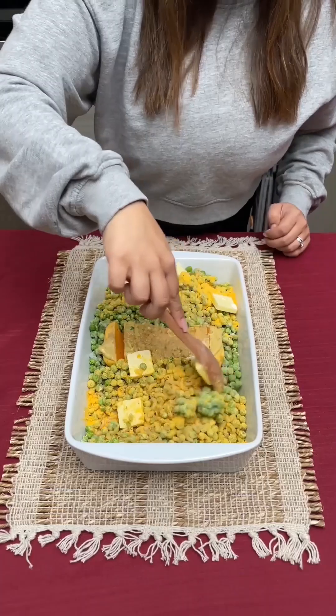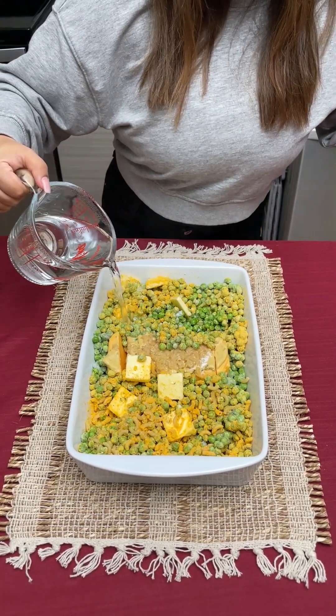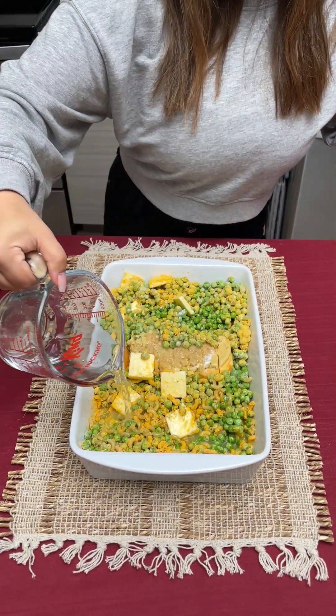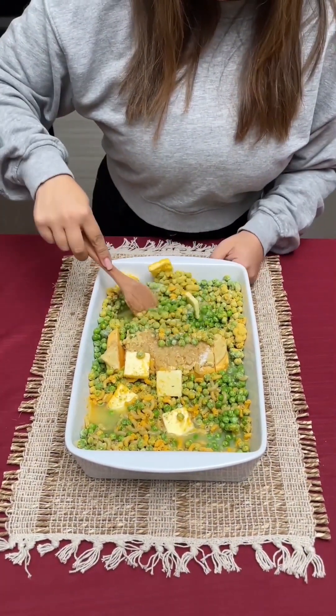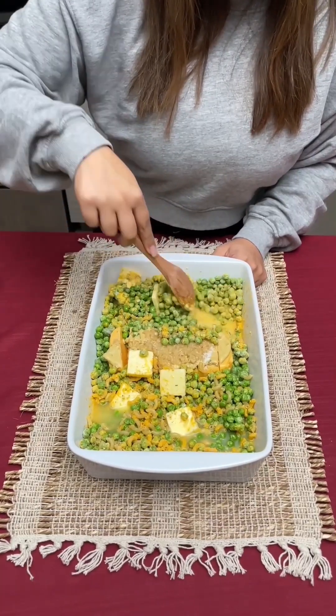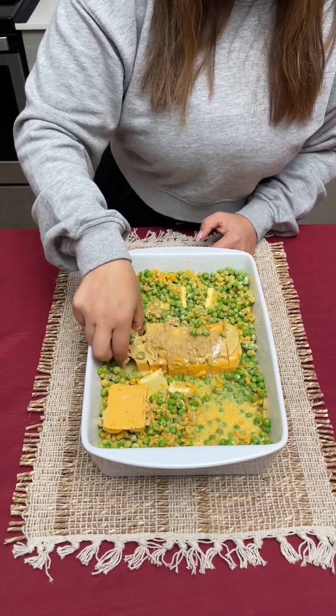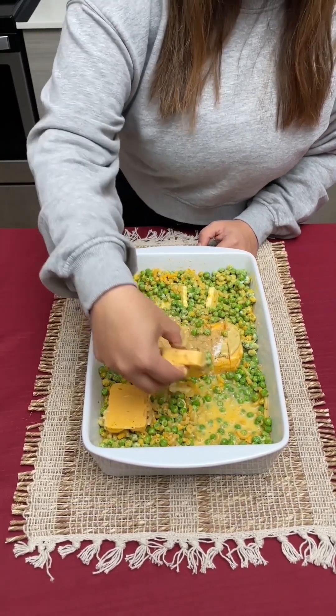I've got about two cups of water here and I'm just gonna pour it all along the top of everything. Once it's poured all over, you're gonna go in again and mix it all up, and we're just gonna make sure that each spot in your casserole dish has a slice of Velveeta cheese.